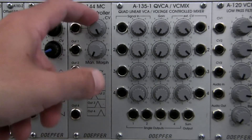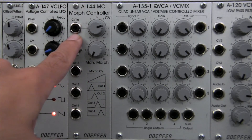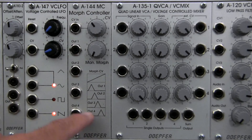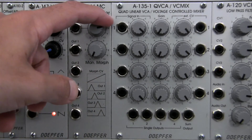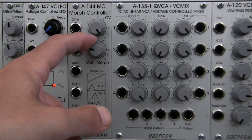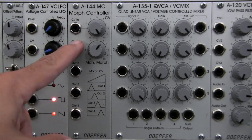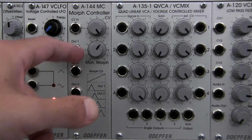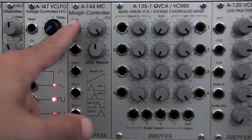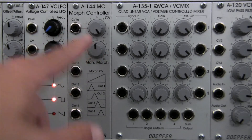To the right of our CV input, we have a standard attenuator. Whatever signal is going into our module, you can control how much of it is going to feed the morphing. You can use the control immediately below it to adjust it manually if you choose to do so. You can also use these together if you wish — if you have a certain setting on your dial and you also have a CV coming in, the result will be a sum of the two signals. That's standard Doepfer convention in general.